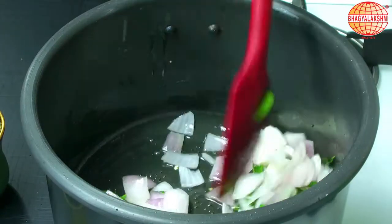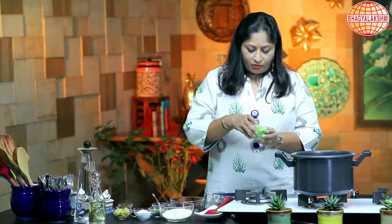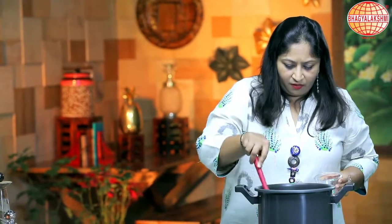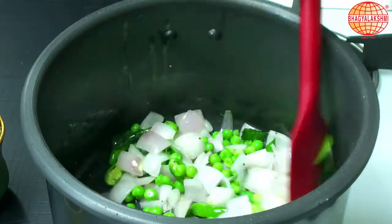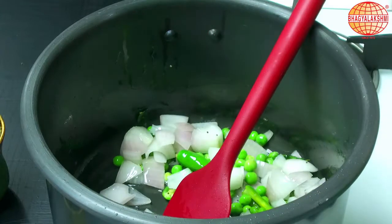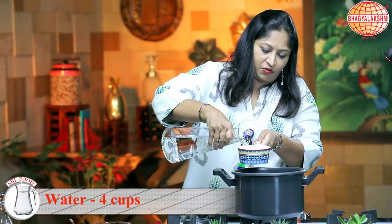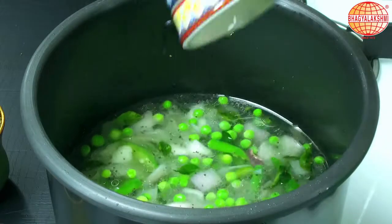I don't have to cook the onions much more. I am going to add in some peas. Here you can use any other legume like chickpeas or anything, whichever is available. Now it's time to add water — 4 cups of water for this. While the water is boiling...